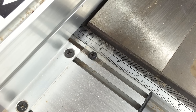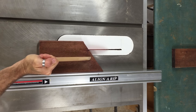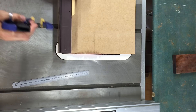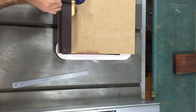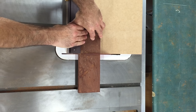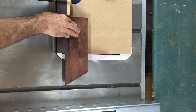I started off by ripping down some scraps of Merbau decking board. I ripped them down to 100mm wide, then on my cross-cut sled I installed a stop block at 160mm and cut all the boards to 160mm long. I cut four of these pieces in exactly the same size.